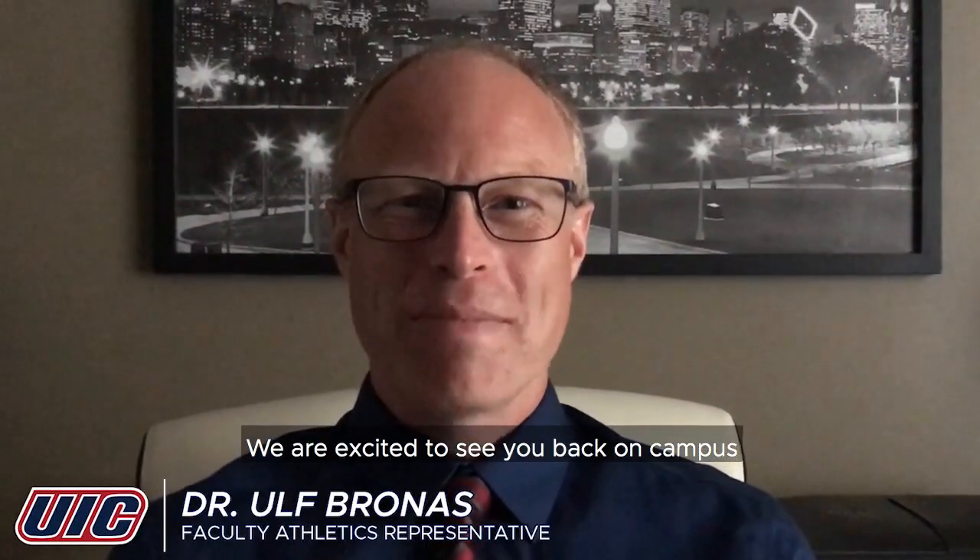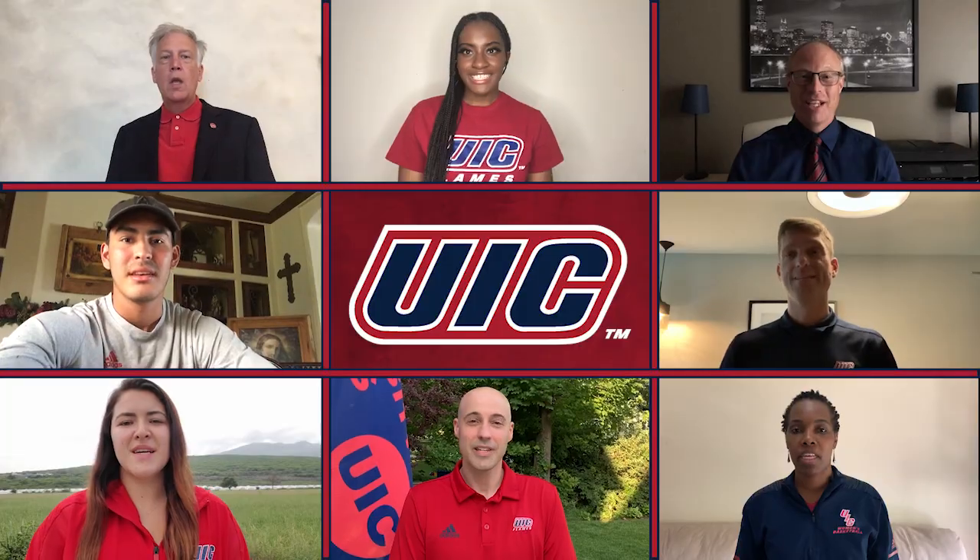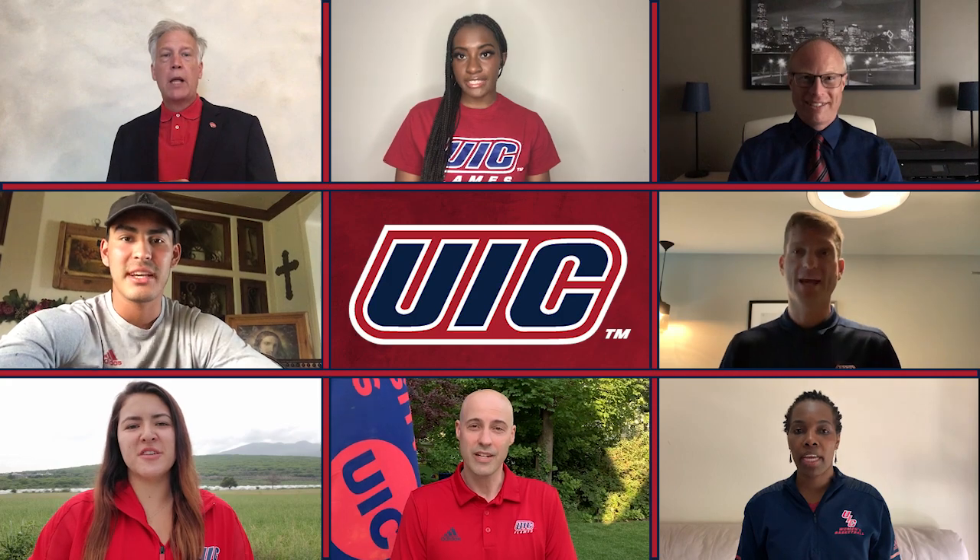We are excited to see you back on campus and look forward to a successful academic year. Together, we can all help protect our Flames family.